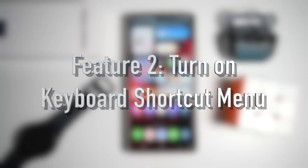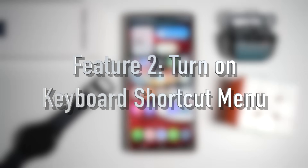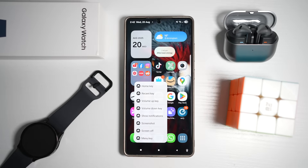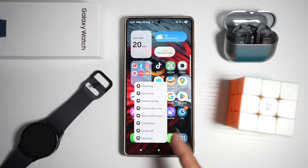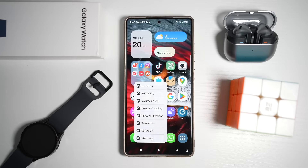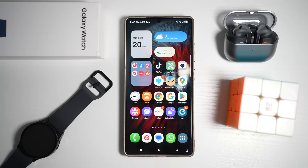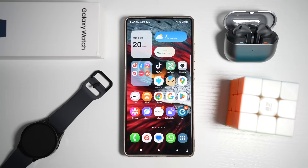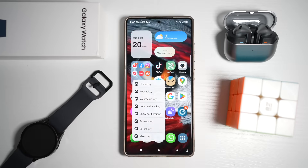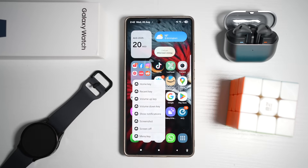The second feature is where you can turn on your keyboard shortcut menu. Inside Samsung's keyboard settings, you can turn on a shortcut bar giving you quick access to home, recent, volume up, volume down, show notifications, screenshot, screen off, and menu keys. This saves time and makes multitasking smoother — just swipe right to access all these buttons.